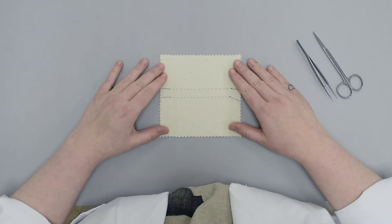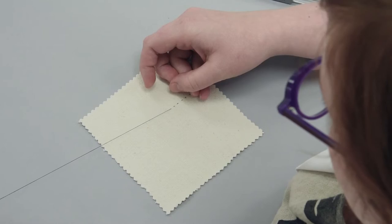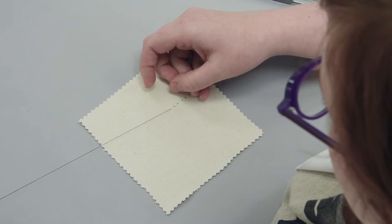The support stitch is used to hold large textiles to a new backing fabric while evenly distributing the weight of the textile. Most frequently, the support stitch is applied in a staggered pattern parallel to the warp. A small stitch spanning only a few yarns of the fabric is made on the front of the textile and a longer one is made on the back.